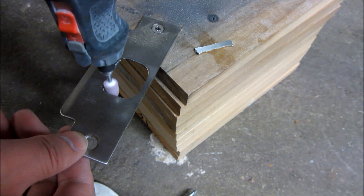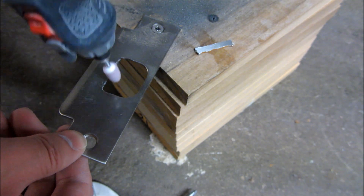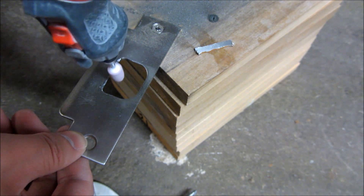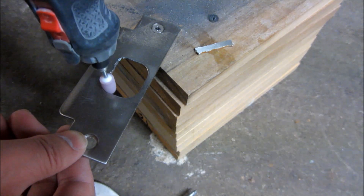Afterwards I'm going to grind it with a grindstone to smooth out some of the edges so they are not sharp to the touch. After that it's pretty much done — this was pretty handy and pretty easy.